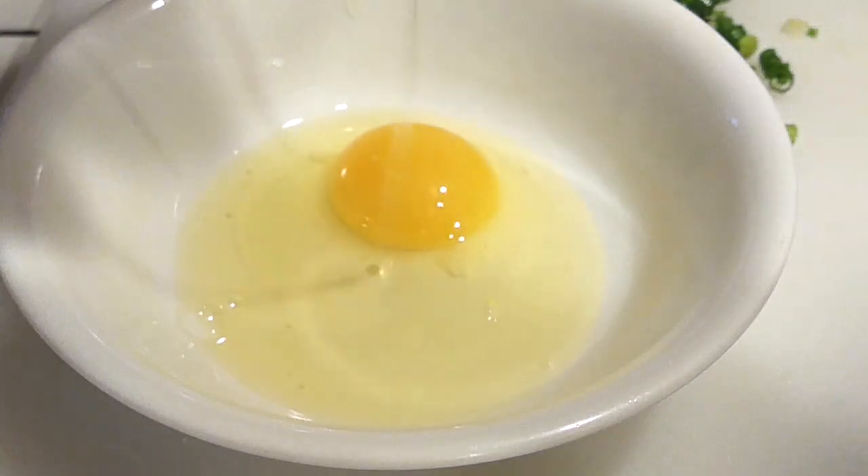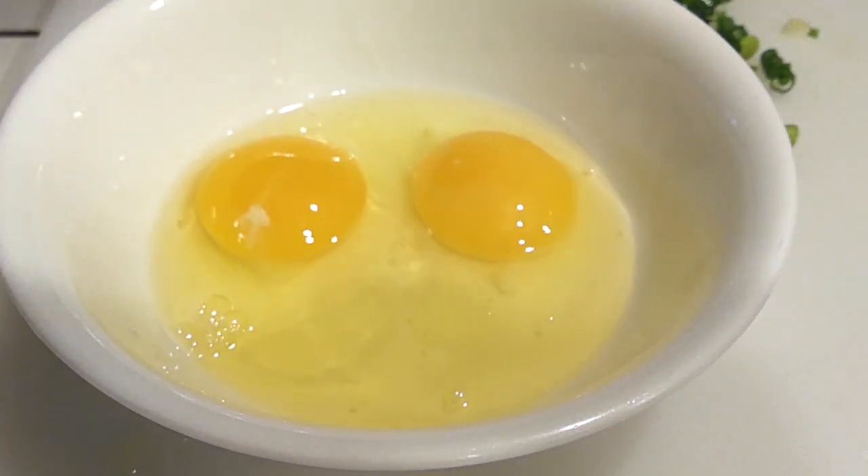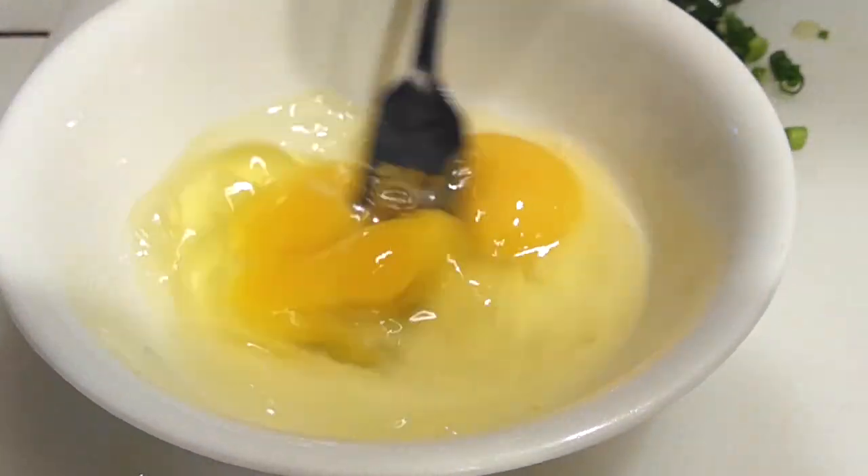All we're going to do is beat the eggs — just mix them up.